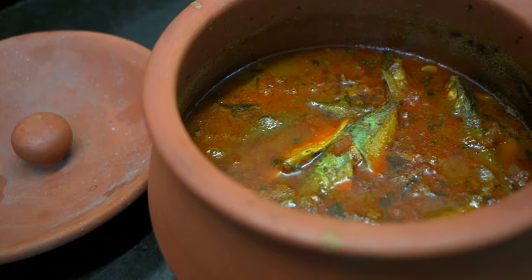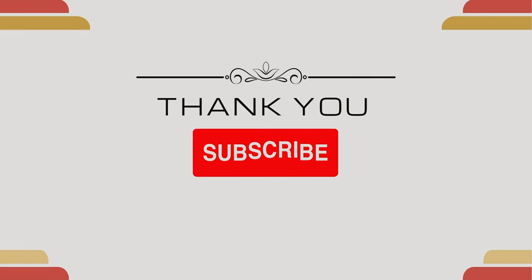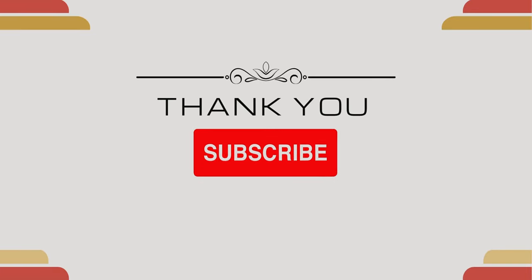If you enjoyed this video, please do like, share, comment and subscribe. Thanks for watching! See you next time!